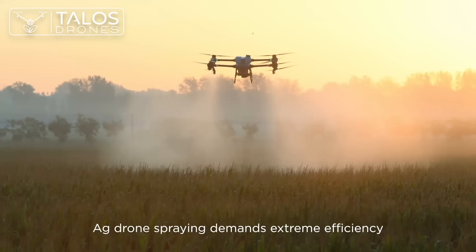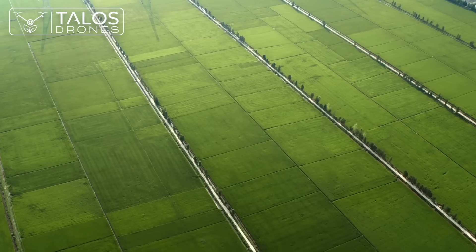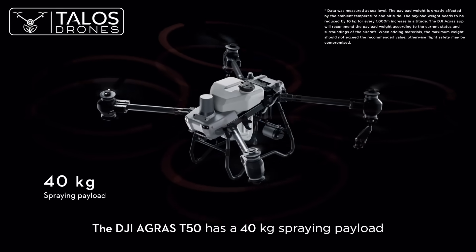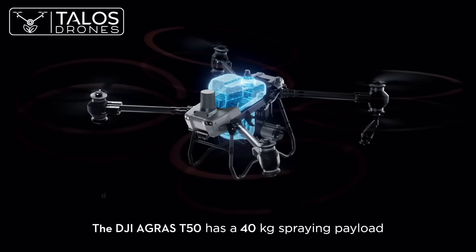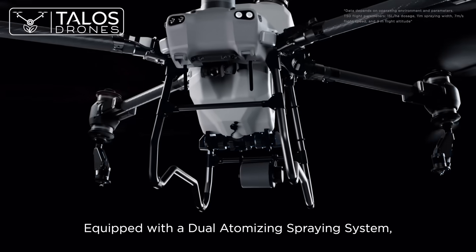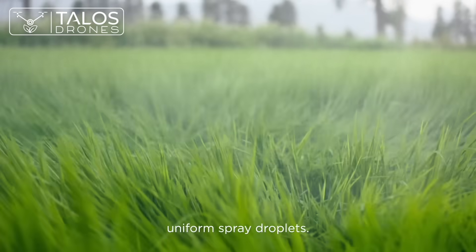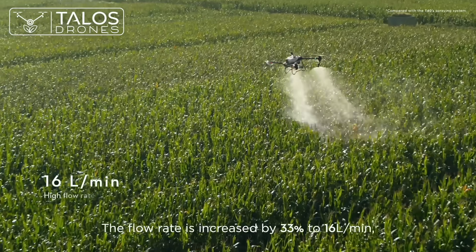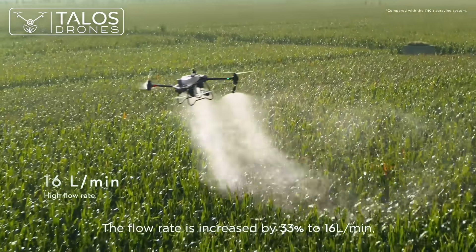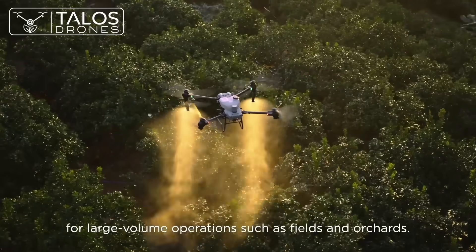Ag drone spraying demands extreme efficiency to protect crops from diseases, pests, and weeds. The DJI Agris T50 has a 40 kg spraying payload and can cover up to 21 hectares per hour. Equipped with a dual atomizing spraying system, it produces fine, uniform spray droplets. The flow rate is increased by 33% to 16 liters per minute for large volume operations such as fields and orchards.